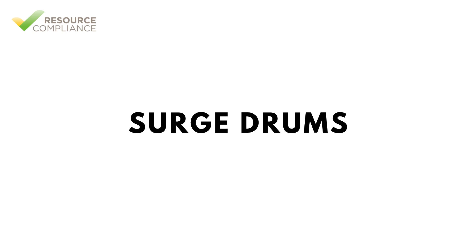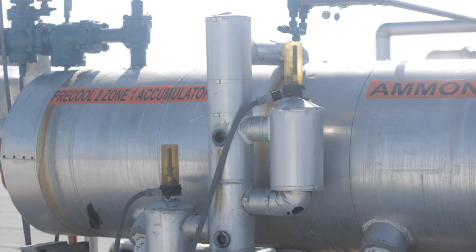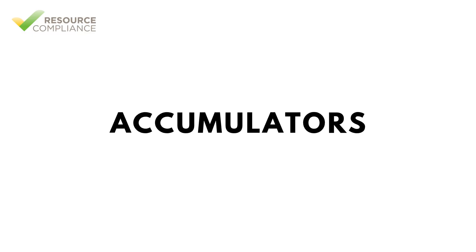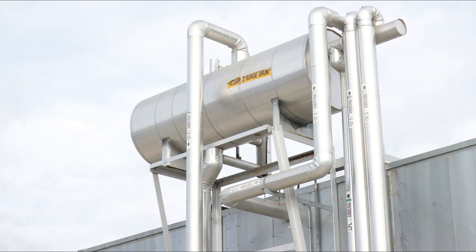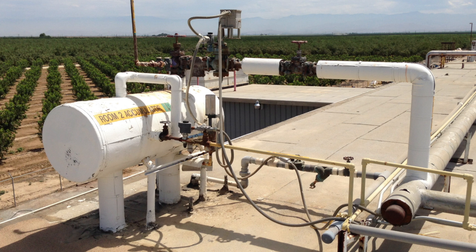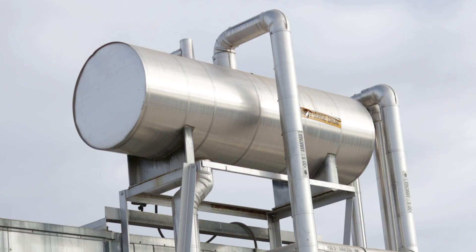A surge drum is an important component in some refrigeration systems, particularly in large industrial ammonia systems. These vessels are also called accumulators and are used to manage refrigerant flow and ensure proper liquid vapor separation. Positioned between the evaporator and the compressor, a surge drum acts as a buffer vessel that collects and distributes liquid refrigerant while preventing liquid carryover into the compressor, which could cause damage.